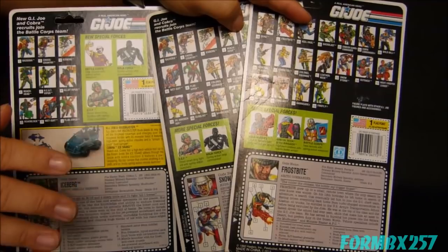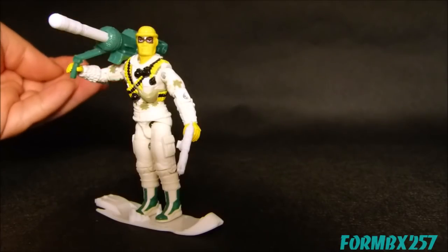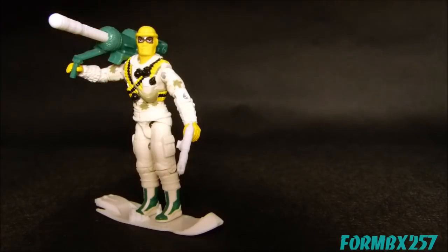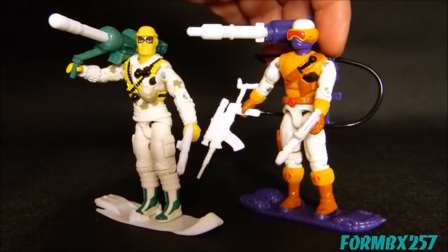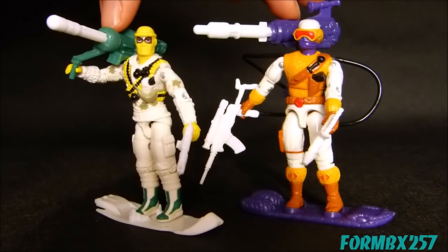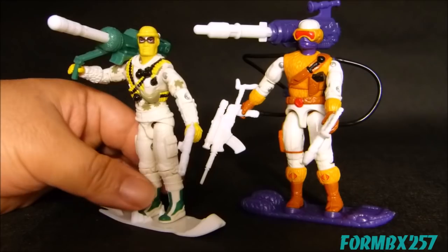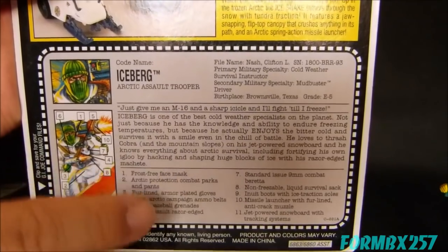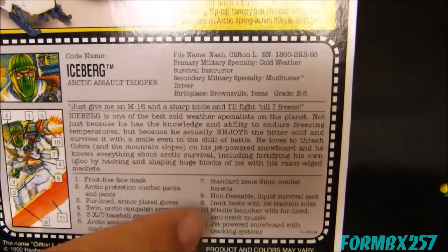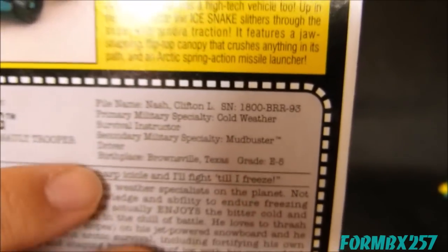While I just said the 1993 Arctic G.I. Joes from Battle Corps don't have direct Cobra bad guys to fight against, that's not exactly true for Iceberg Version 2. If you go back two years to 1991, you have the Snow Serpent Version 2s. These guys have a lot in common — such as shoulder-mounted missile launchers as well as jet-powered snowboards. The snowboards even have the pegs on the same sides, meaning they can only face the same direction on their boards. Also, his file card features a brand new serial number: 1-800-BR-93. Somebody was definitely having some fun that day.